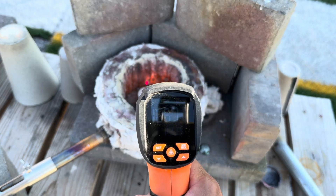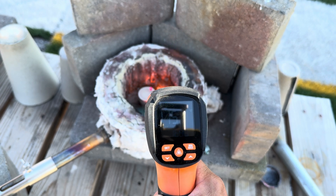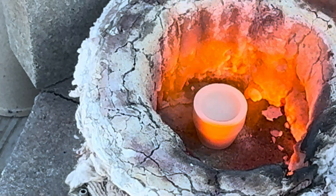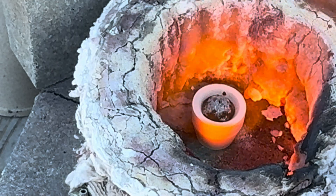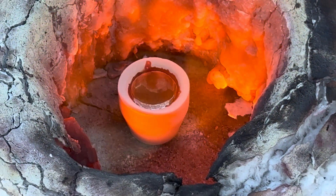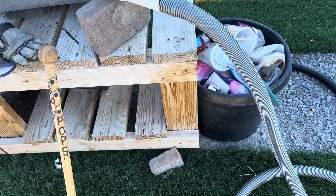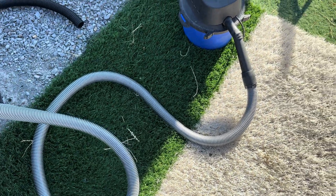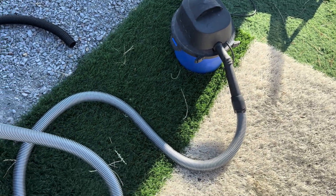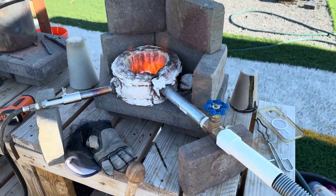Our furnace and cupel is heated up to 1,500 degrees — let's get our lead prill into the cupel. Here is the apparatus I built: it's nothing more than a shop vac, taking the exhaust from the exhaust port, blowing air through the hose and into the furnace where more oxygen reaches the lead prill. This oxidizes the lead and the cupel absorbs the lead oxide.